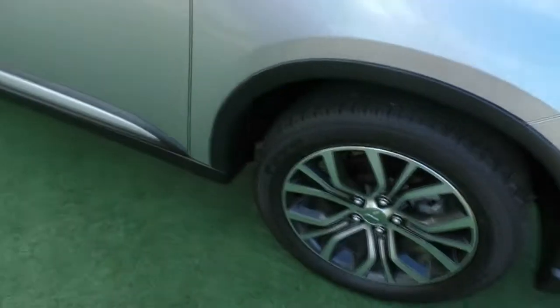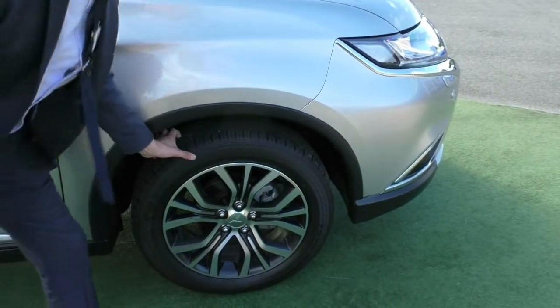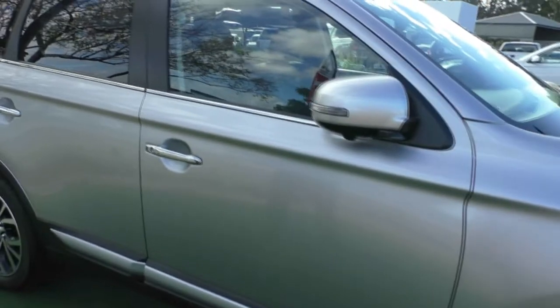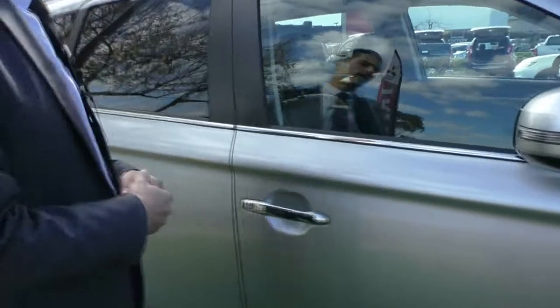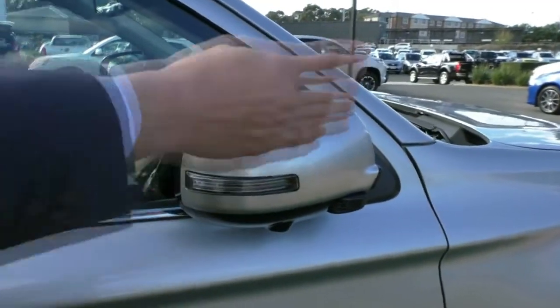Coming around to look at our first alloy wheel — this wheel is unmarked, literally presents like it just came out of the showroom, and there's really good tread left on those tyres as well. You also have colour-coded exterior mirrors with chrome door handles, and the mirrors have the side indicator integrated in the actual mirror itself, which really cleans up the side of the vehicle.